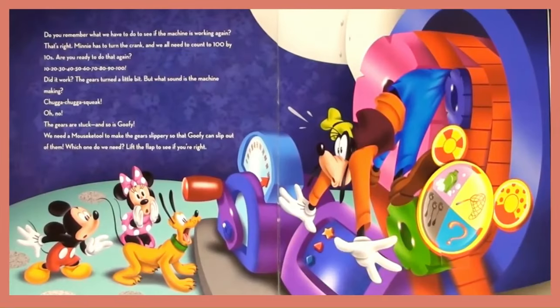Do you remember what we have to do to see if the machine is working again? That's right — Minnie has to turn the crank and we all need to count to 100 by 10s. Are you ready to do that again? 10, 20, 30, 40, 50, 60, 70, 80, 90, 100. Did it work? The gears turn a little bit. But what sound is the machine making? Chugga chugga, squeak.